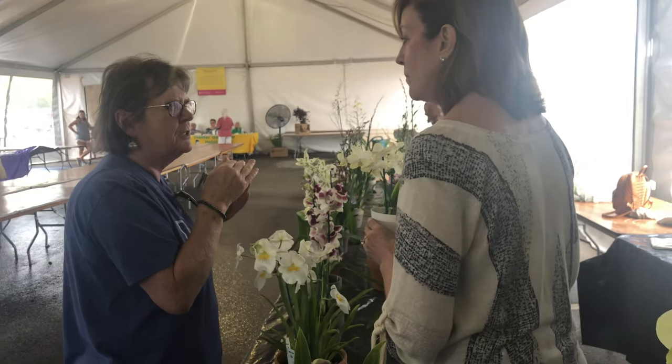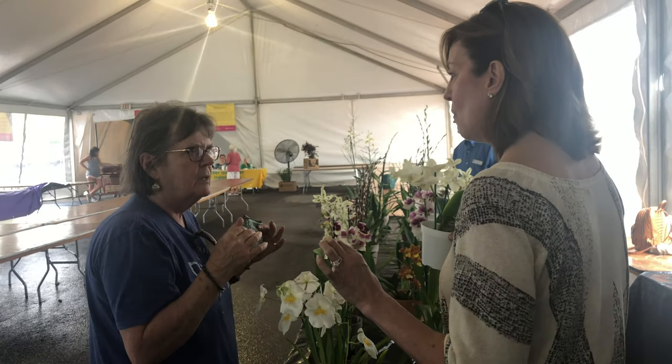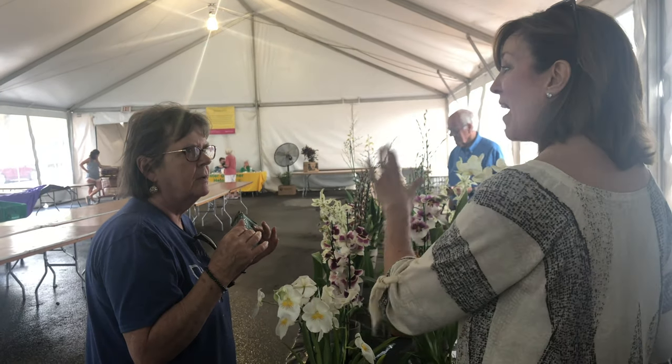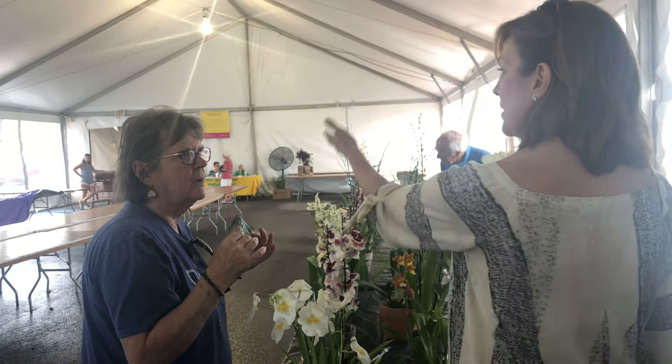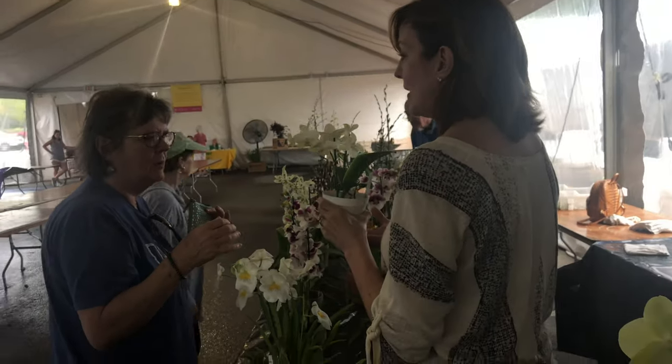The morning sun is going to be perfect. It's going to prefer morning over the afternoon, which is why the southeast window works — because the sun comes up and it's not going to get at you. So that is perfect.